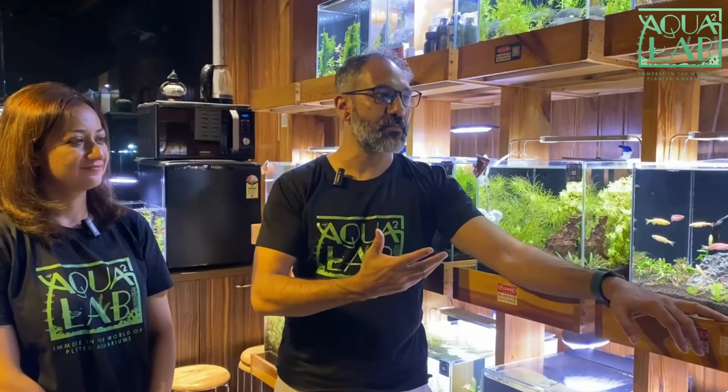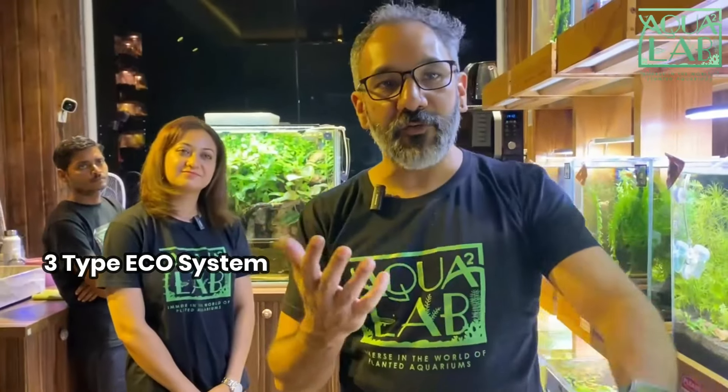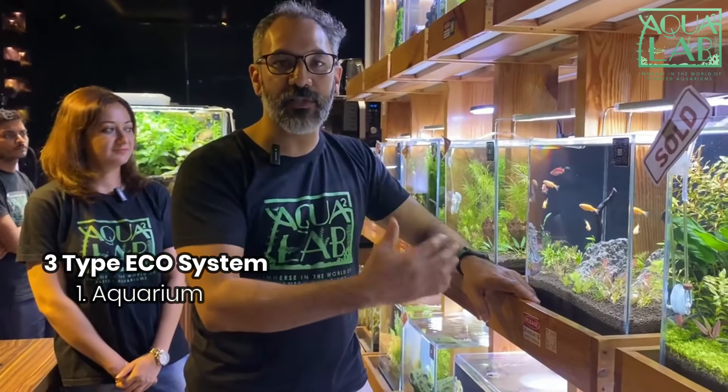The cubes are one major part of our brand. We also have very unique concepts. There are three types of ecosystems we deal with. One is an aquarium which has water, aquatic plants growing underwater with soil and everything.